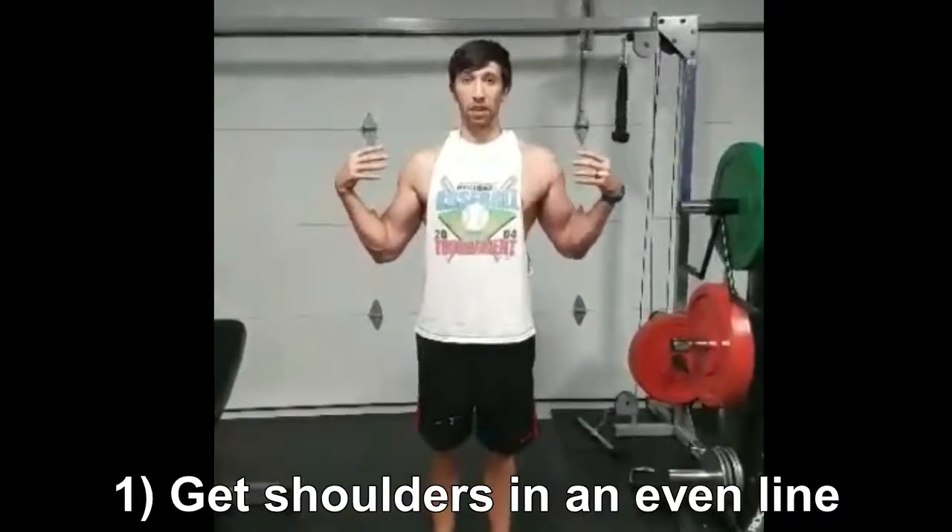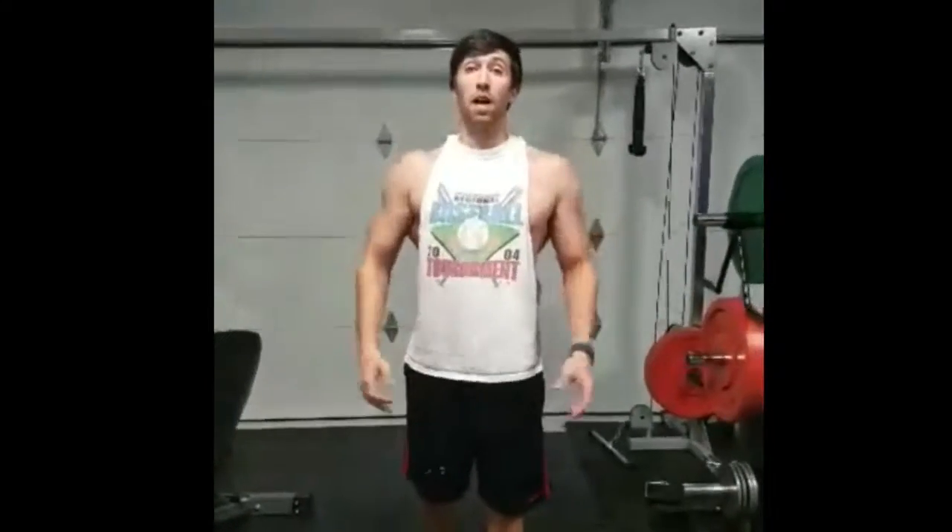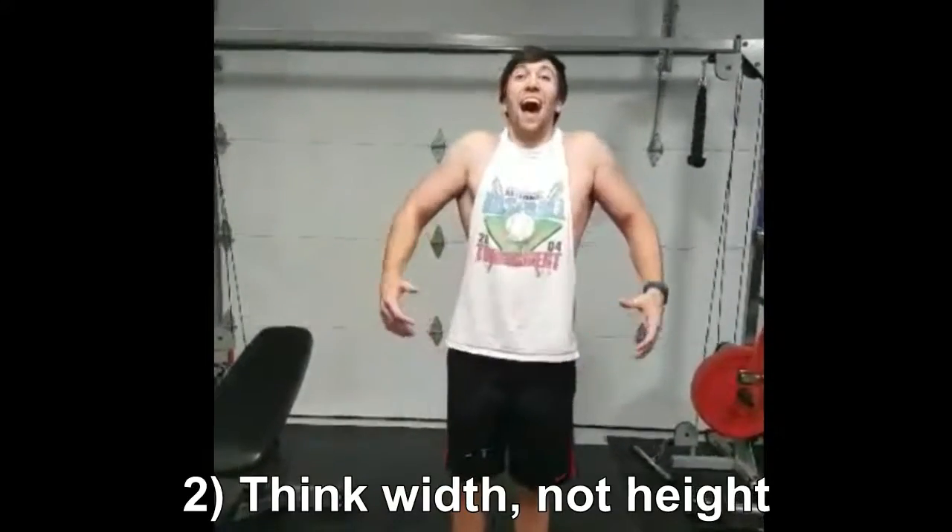Shoulders are nice and evenly aligned. I don't have them flexed up — you know, all my traps flexed up. I want the width. We don't want the height. Whenever we have the height, we lose the aesthetic appeal.